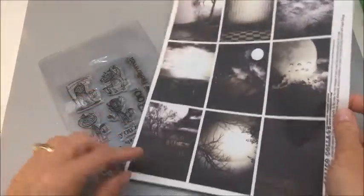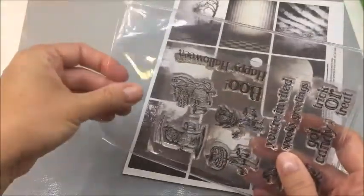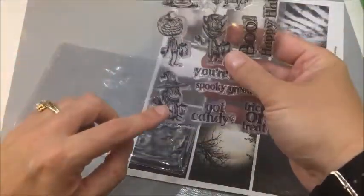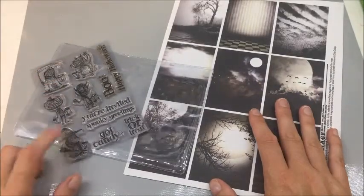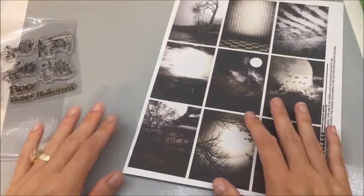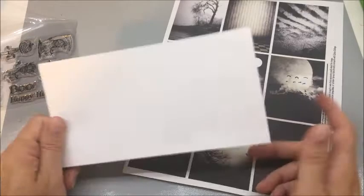There's like nine of them and I'm going to pick one. I'm going to use the Trick or Treat set from Brutus Monroe and I'm going to use the Little Witch. I want to keep this predominantly black and white so I'm not going to add any color to her. So the first thing I need to do is prepare my base, which is going to be a piece of white flat card stock — mine's Brutus Monroe — and then attach it and get my signature on the back. So let me go ahead and cut this out.